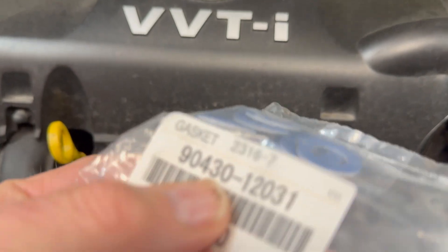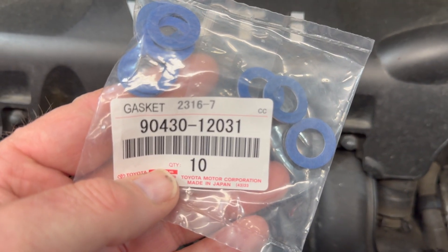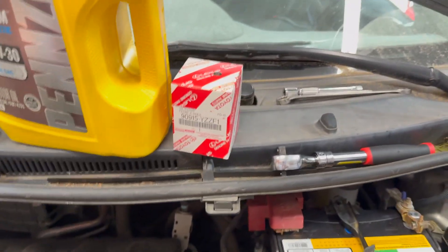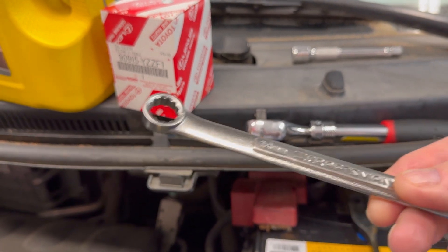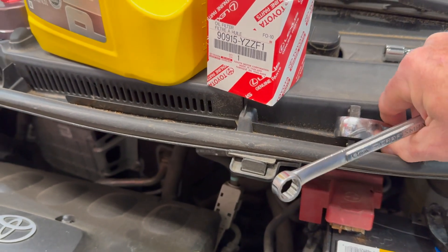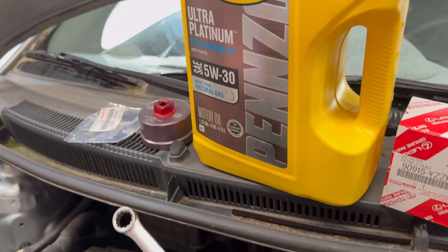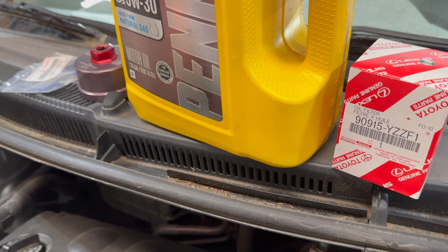So, gaskets. I always replace the gasket for the oil drain plug. Then a 14mm wrench for taking off the oil drain plug — you can also use a socket. And then I have a wrench and an extension. I can never remember which cars need an extension for the oil filter wrench; some cars do, some cars don't, so I always grab it just in case.